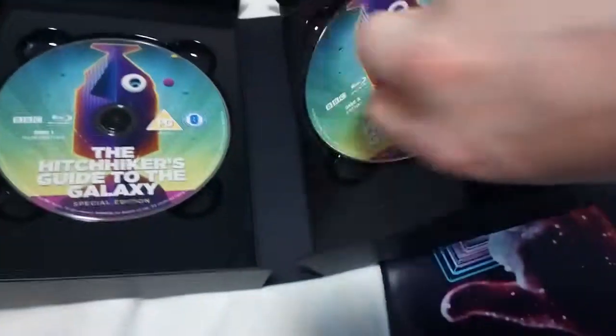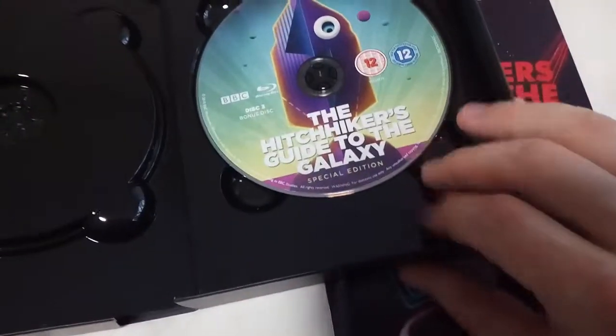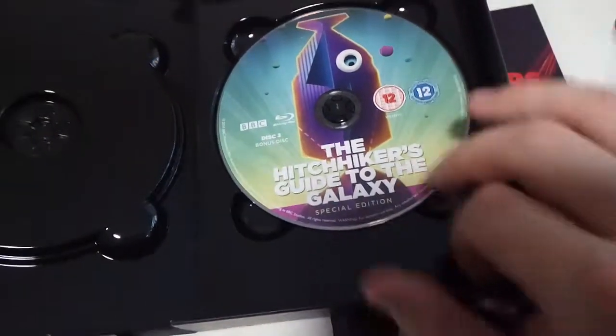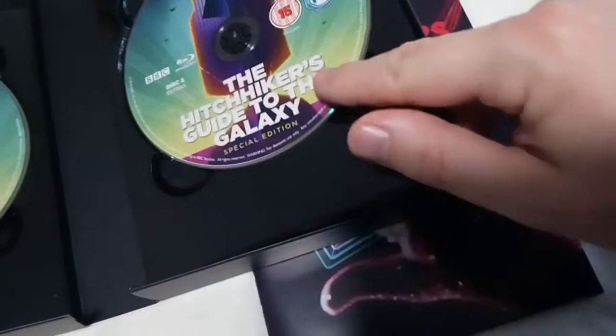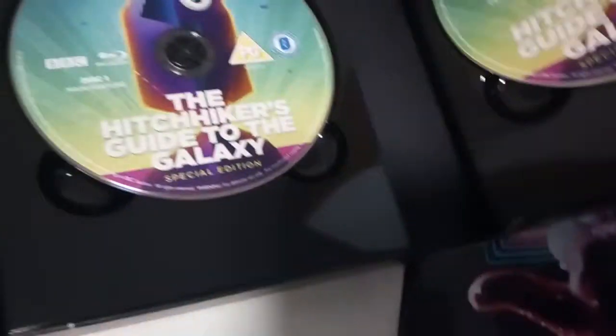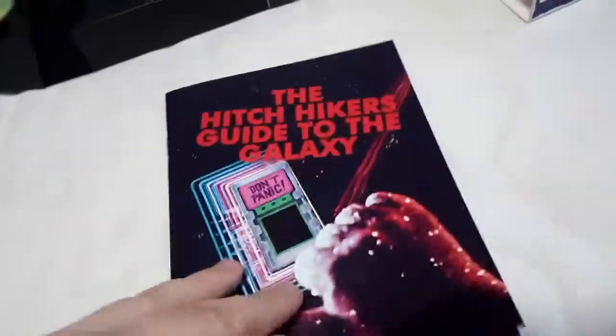And what is Disc 3? Is it underneath? Yes — this is the Special Edition, it's a bonus disc. So: extras, bonus disc, and the main feature. I have no idea what's on these apart from — well, the main feature is pretty obvious, and the bonus is pretty obvious — all the extras. But I'm not sure about the bonus disc.